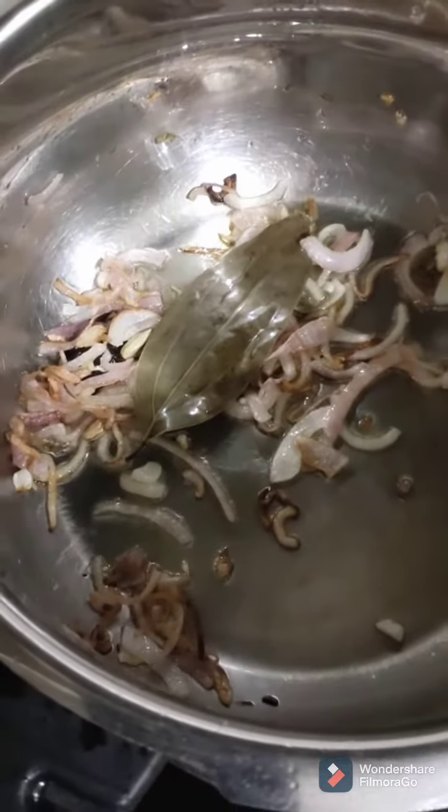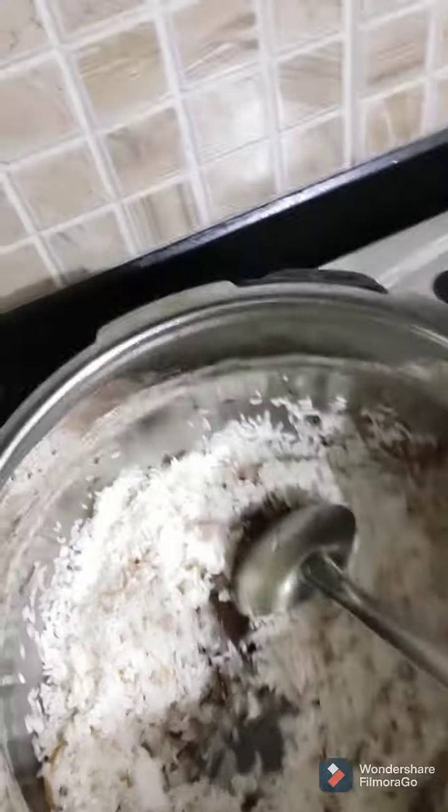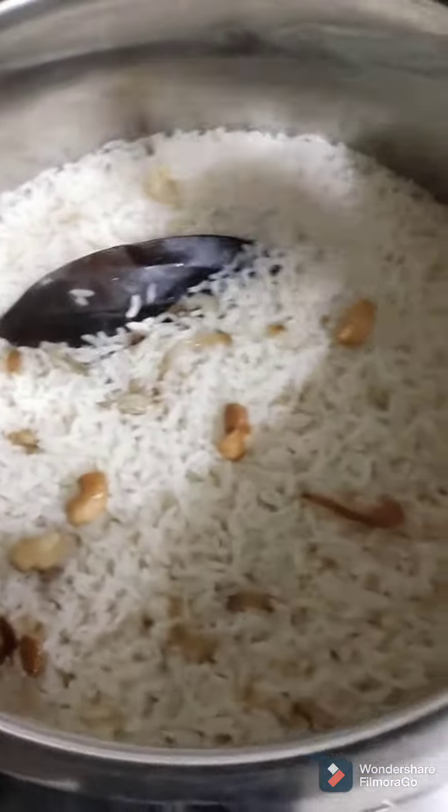Once the onions have turned a nice golden color, you need to add in the rice. I have taken one and a half cups of rice which I soaked for 30 minutes, and I have added three cups of water — a one to two proportion. I have added half a teaspoon of salt, covered the lid, and pressure cooked for two whistles. Within a few minutes your ghee rice will be ready.